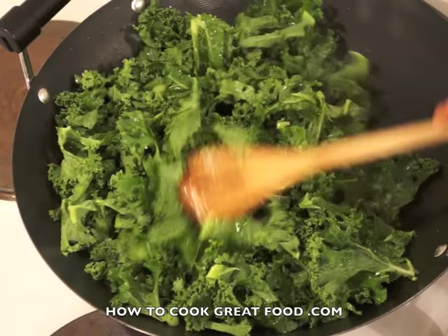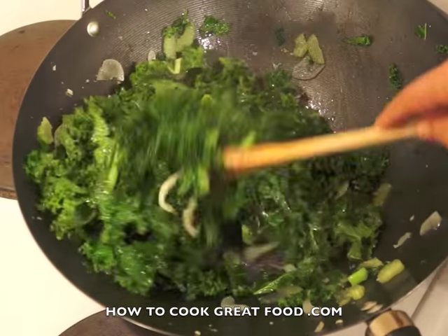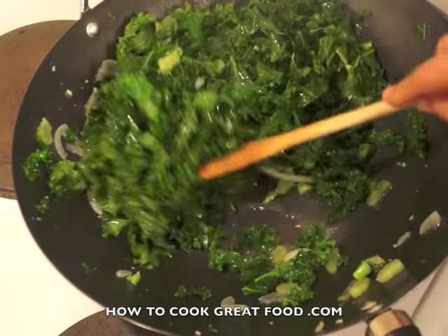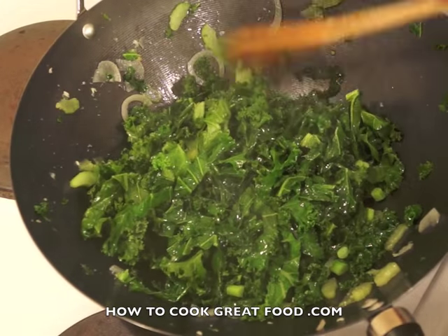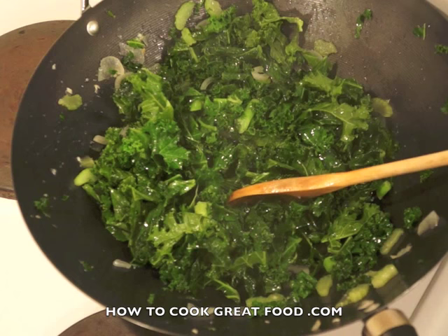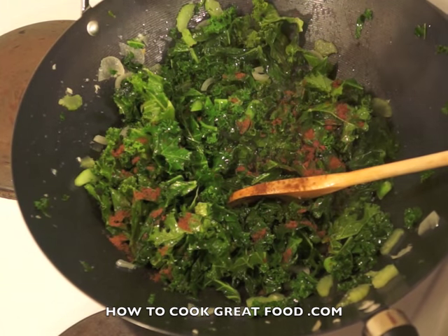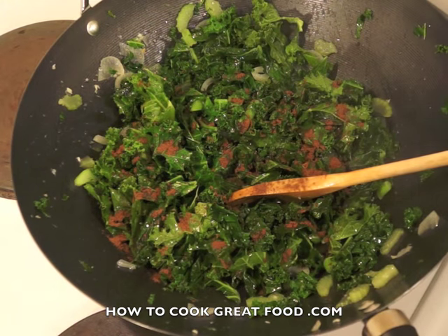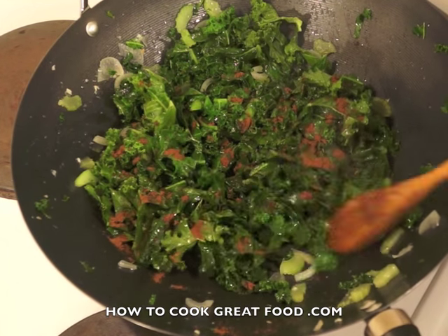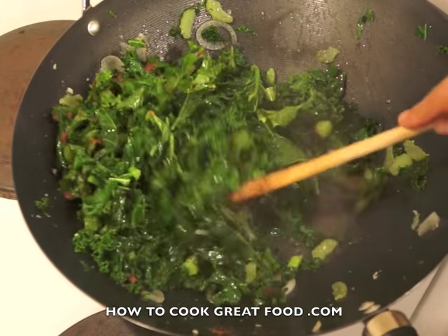Simply coat the kale around in the wok. It's probably going to take about four or five minutes — keep stirring it all the time. As you can see the kale is wilting in there and cooking nicely. There are some lovely flavors happening. Now I'm going to add just a little bit of five spice — it's an Asian blend.